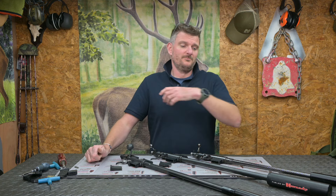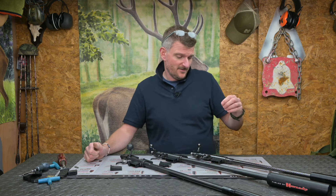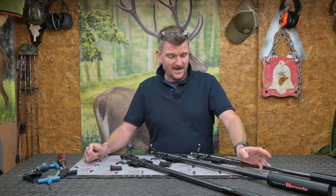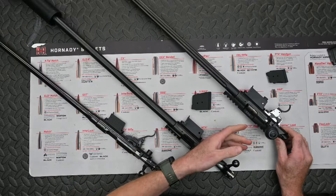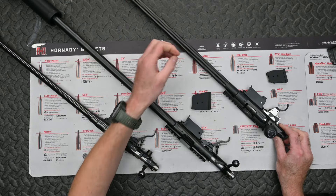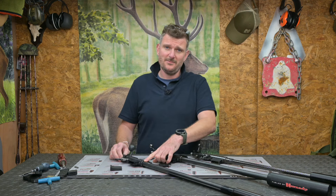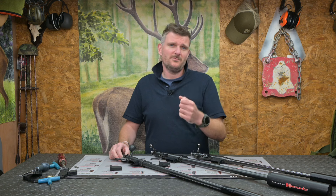Ignore barrels for the most part because all the rifles have been available in different barrel profiles. You could have had a 452 with a standard sport or American barrel, or with a varmint barrel. That varmint barrel happens to be in a 455, and this 457 happens to have the match barrel. Barrel lengths are different. The match barrel has a slightly tighter headspace chamber and a slightly different throat, which gives you a little bit different chambering tolerance.